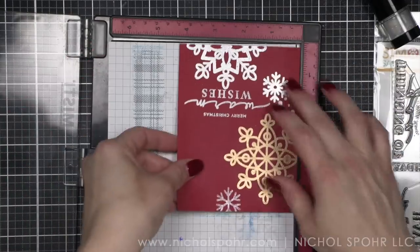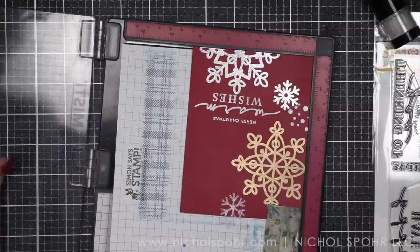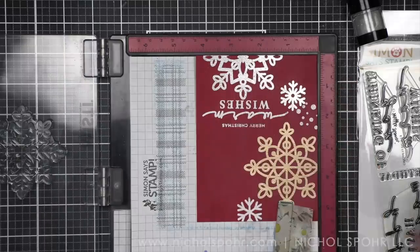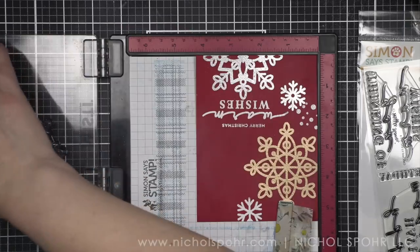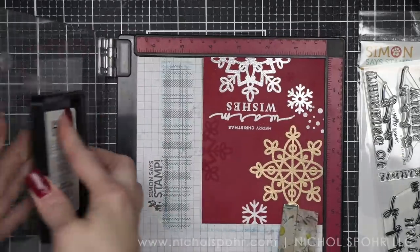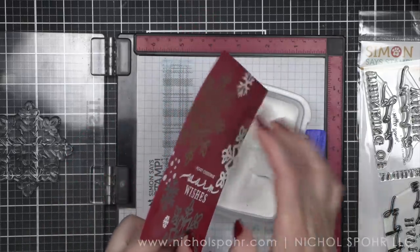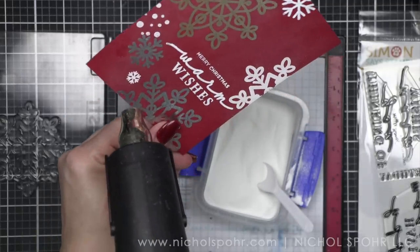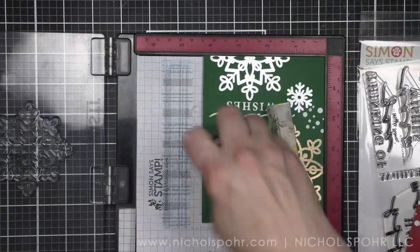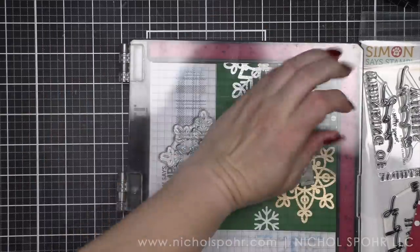I kind of have everything lined up — all my embossing powders out, my embossing tool next to me, my embossing ink next to me — and I'm just flipping the panels as I'm working. Now we're going to stamp part of the last big snowflake, and you'll see how it creates a visual triangle on the card. We're also going to stamp the little tiny snowflake, which I think is one of my favorites. I love how it just fills in all the little nooks and crannies. We're going to do this for both panels.